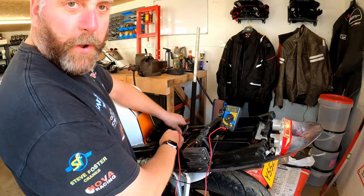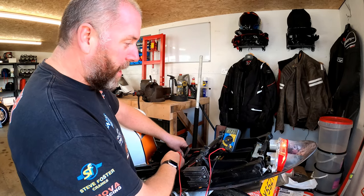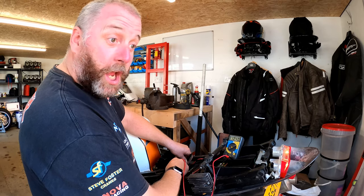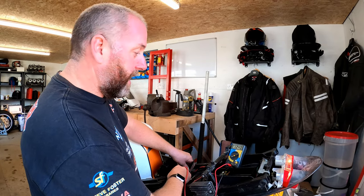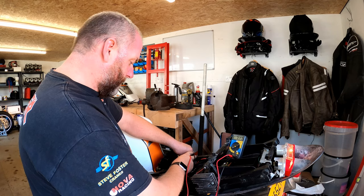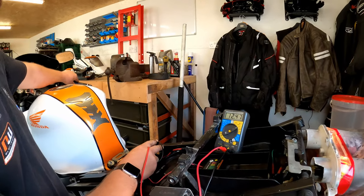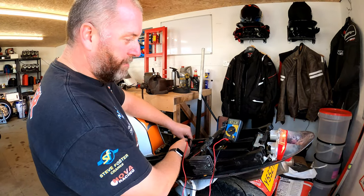The battery voltage is still a lot lower than it was before I started the bike; it's creeping up slightly — that's probably just the battery recovering. However, it's not being charged at all. In fact, if we left this for five minutes we'd see that voltage start to creep down as the bike uses power from the battery for the spark plugs, the generators, the ECU, everything. I took it up to about 5,000 RPM — there was a slight fluctuation but nothing worth writing home about.